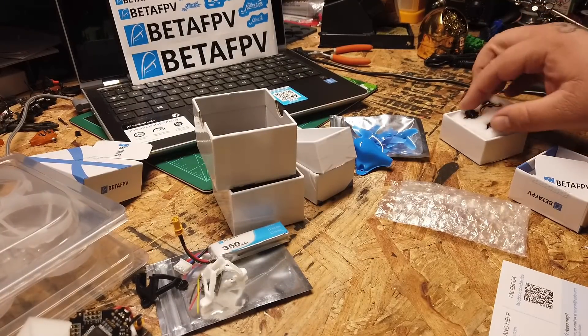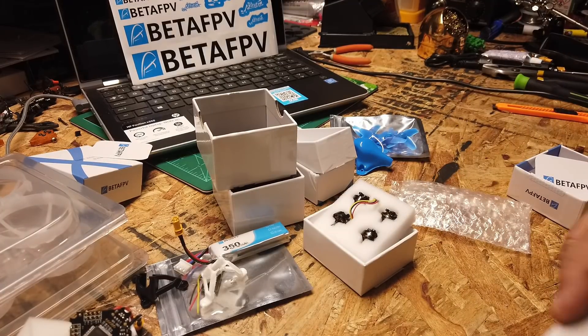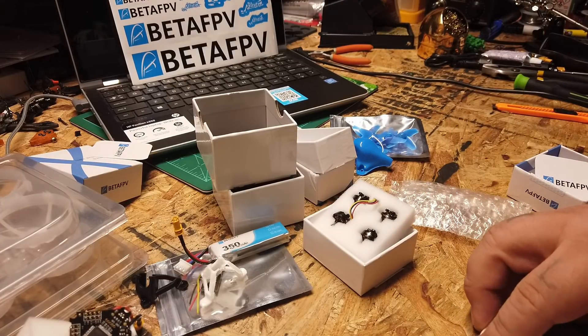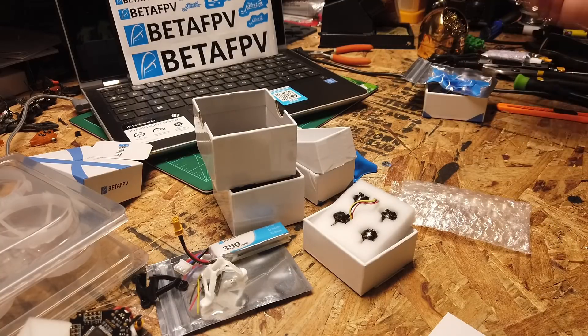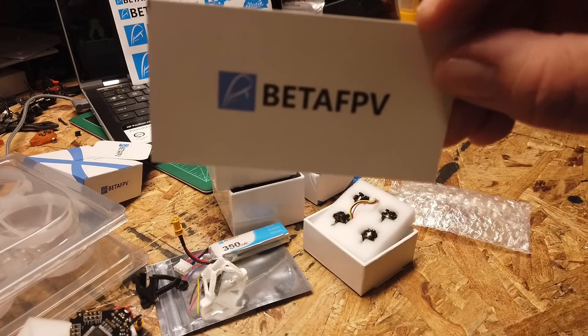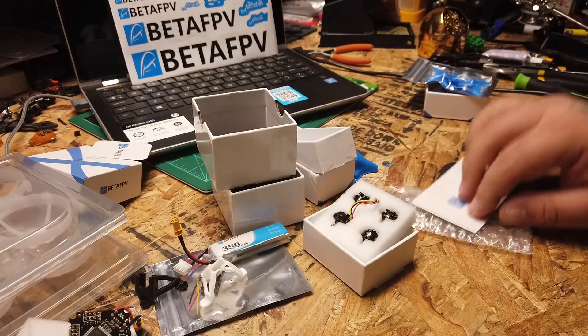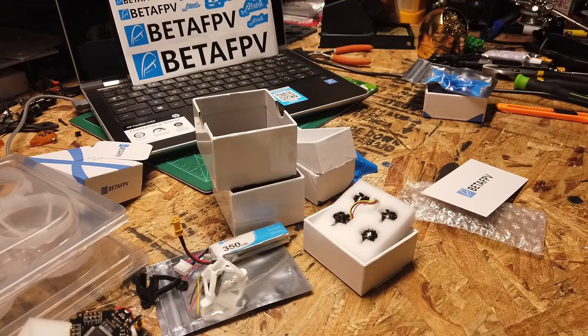So there it is guys — that is the mystery box from QuadBox. I'm gonna build this thing and I'll do a flight review later on. It's raining outside right now so I can't do much today, but it was definitely Beta FPV. I hope you guys enjoyed this quick little video — sorry about the camera setup, I literally ran in here and threw everything together to get this video up as quick as possible.